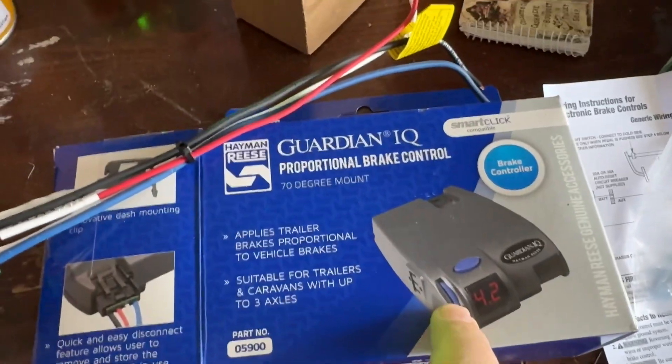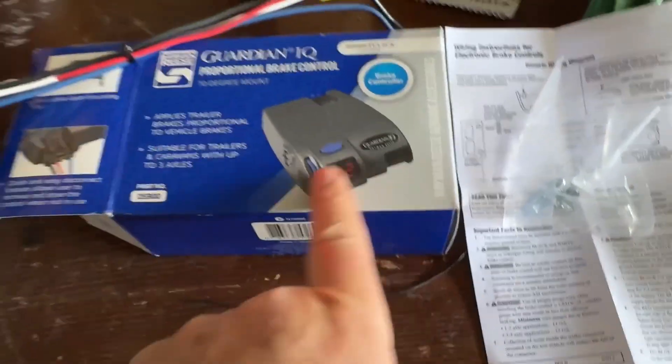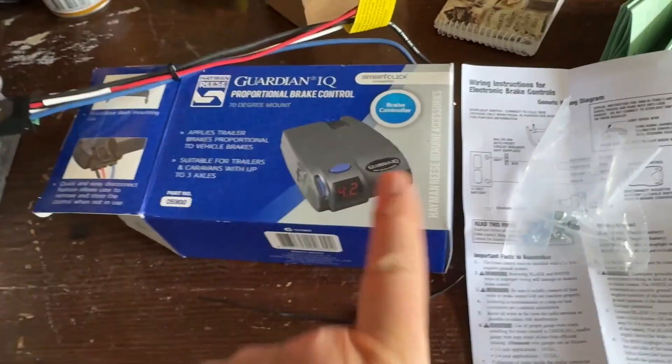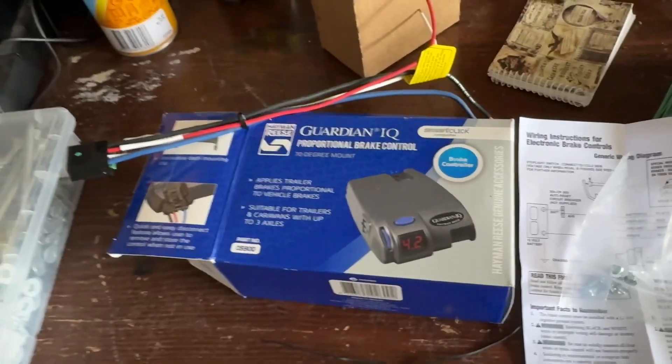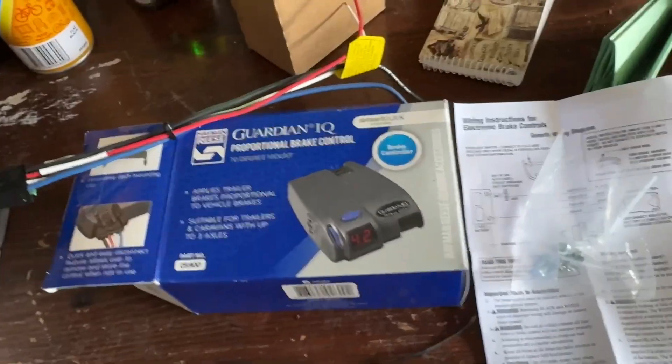When you have electronic brakes on either a caravan or a trailer, a toy hauler or something, you need a system inside your car to actually control the electric brakes. Now I have heard someone say it just goes off the brake light, you don't need this — but it doesn't just go off the brake light.